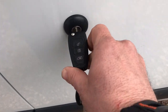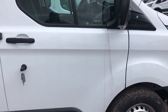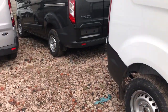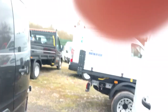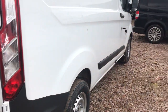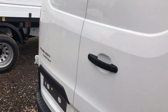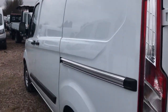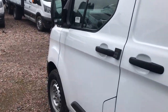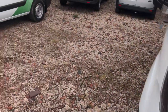So — double lock the van, van is locked. I'll leave the key here so you can see I'm not doing anything. This has got the software patch applied. What the software patch is supposed to do is shut down the unlock command from the key — basically stop it unlocking the van.